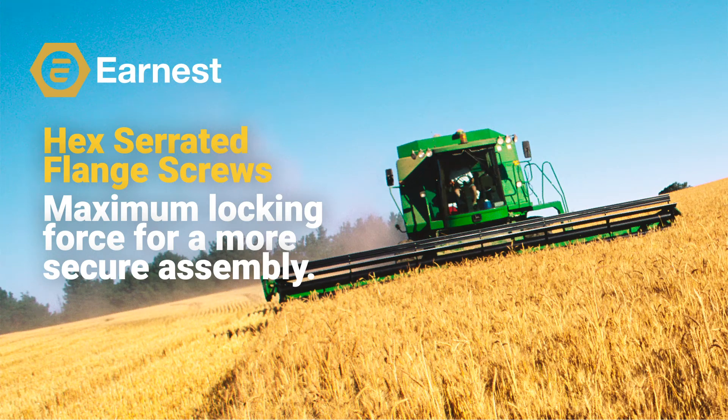Welcome everybody to the third of our seven-part product training series on Ernest Machine's expanded hex flange product line. Today we're going to discuss hex serrated flange screws and a bit more detail about our expanded line of hex flange screws. This is the third part of our seven-part hex flange product series, so subscribe to our YouTube channel for updates on additional releases in this series.